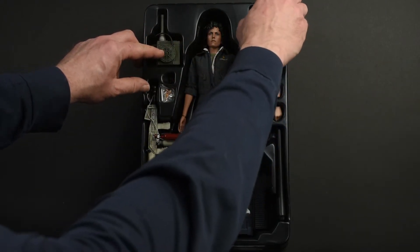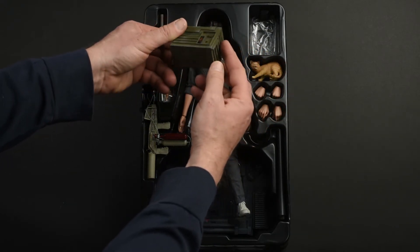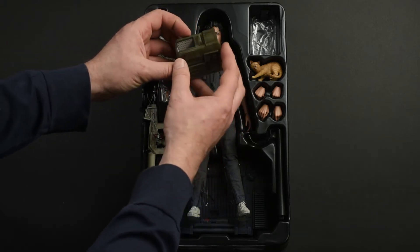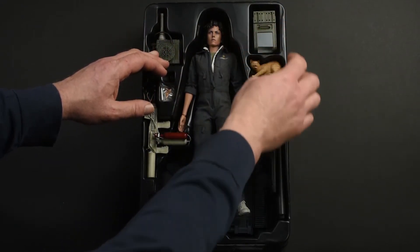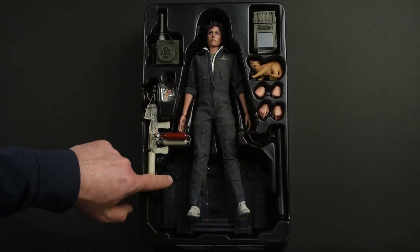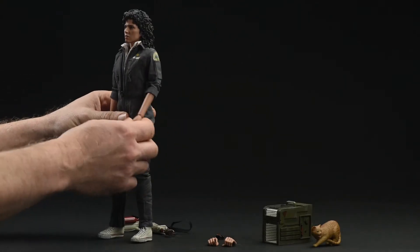Last but not least, we have this really sweet sci-fi kitty carrier. It's going to open up and you're going to be able to put Jones into it and have her haul him around, or just have him sit there. If you have a Big Chap figure, as limited as it is in articulation, you might be able to do something fun with that in your display as well. Plenty of hands, and a sweet Nostromo-themed base. Let's get moving and see what we can do with this thing.